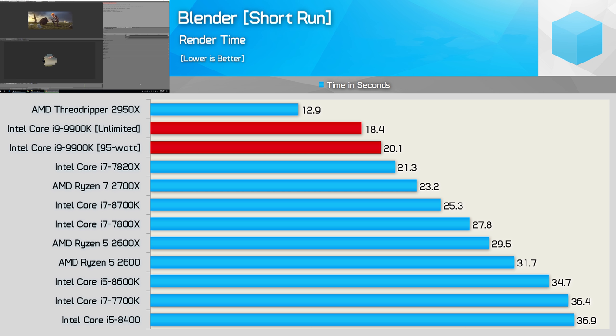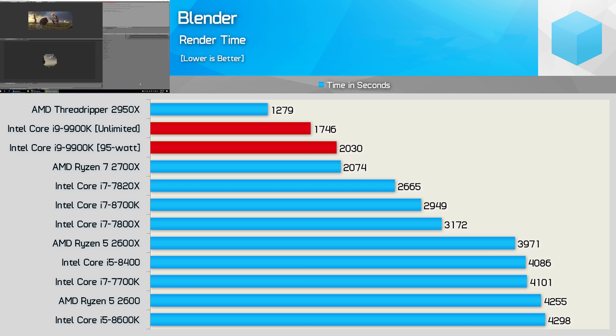Almost every professional looking to invest in a rendering rig will be running workloads that take much longer than 20 to 30 seconds — generally hours of rendering work. Where we saw a 9% reduction in the short run test, here we're seeing a 14% reduction in the more realistic rendering workload. That's a pretty big drop-off, and it means the 9900K is now only keeping pace with the much cheaper Ryzen 7 2700X.